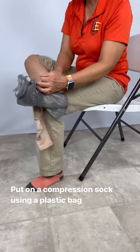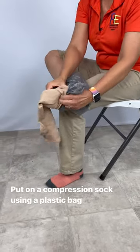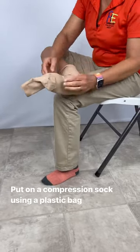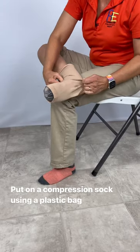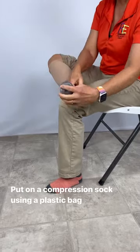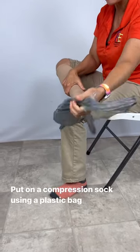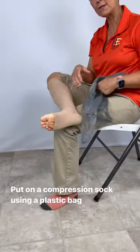I'm going to take my compression stocking and put it over the end here. I always like to just try to get the heels set. I'm going to pull this up just like that, and then as I pull my plastic bag out, I'm just going to kind of hold on to the stocking so that it stays in place.